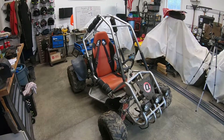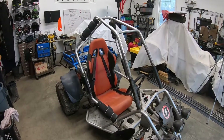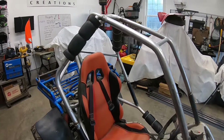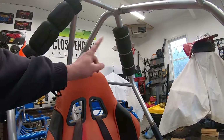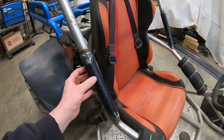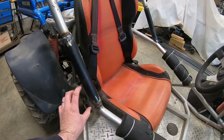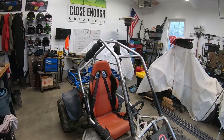Before we start tearing the rear end off of this buggy, I wanted to show you something I've already started: lifting the roll cage up four inches. Us big guys — this cart isn't meant for us, so our heads with helmets on are bouncing off all four of these bars. What I've done is taken pieces of pipe and sleeved them over the original buggy's tubes, putting a four-inch gap and raising it up four inches, which has given us plenty of clearance now.